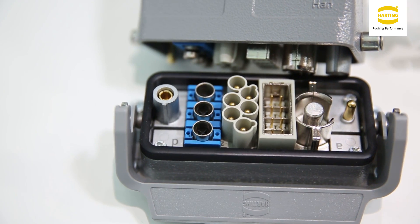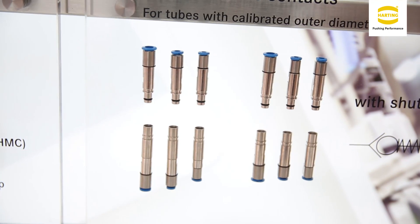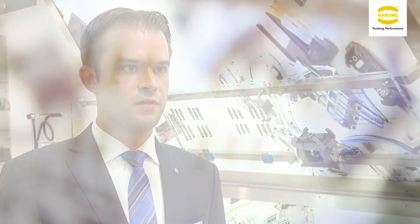Next, I would like to point out that we have raised the flexibility for the customer. We have implemented a new termination technique. Next to the well-proven termination technique, we have added a fast or quick termination technique with this push-in technology. The contacts are all mating compatible with each other, so the customer also has the opportunity to lower its diameter within the connector.